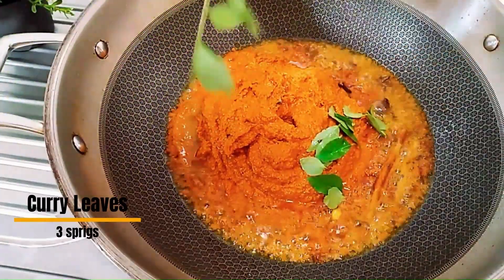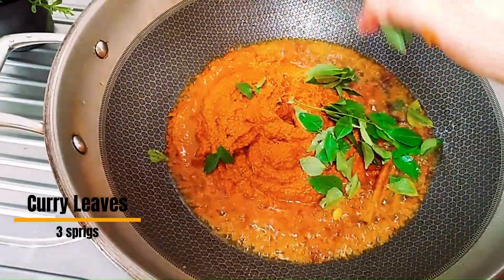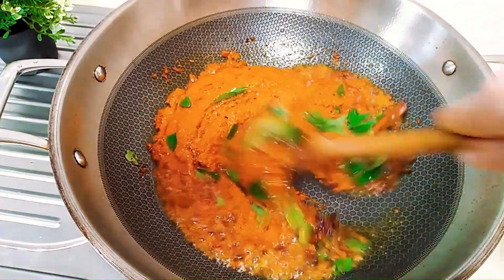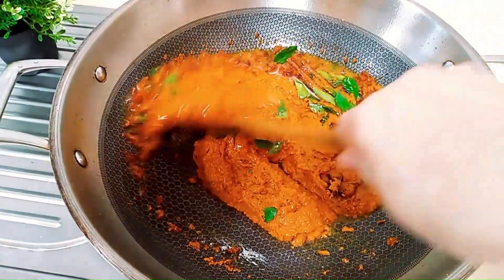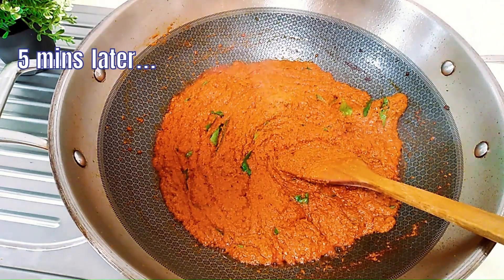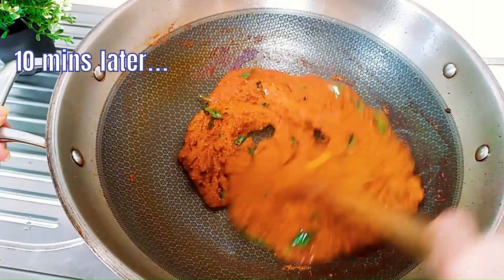We also add in curry leaves — they are very fresh. I just plucked them from the back of my garden. Put the leaves in and discard the stalks. Gently stir-fry over medium heat for 10 minutes; it needs constant stirring. This is the only part that takes a little more time — preparing the spices also takes a bit of time. Five minutes later it looks a little drier. Ten minutes later it is very fragrant and the colour has darkened. It is time to add the other ingredients.